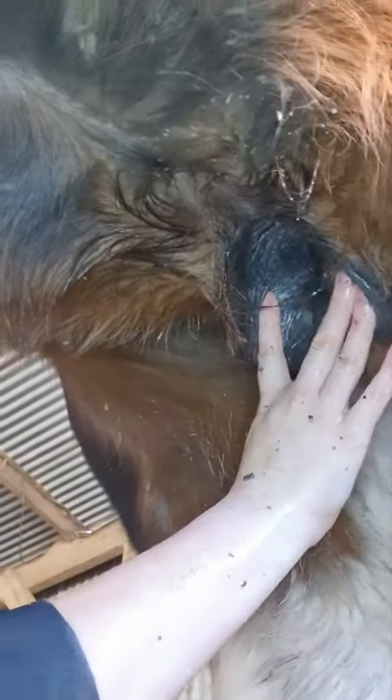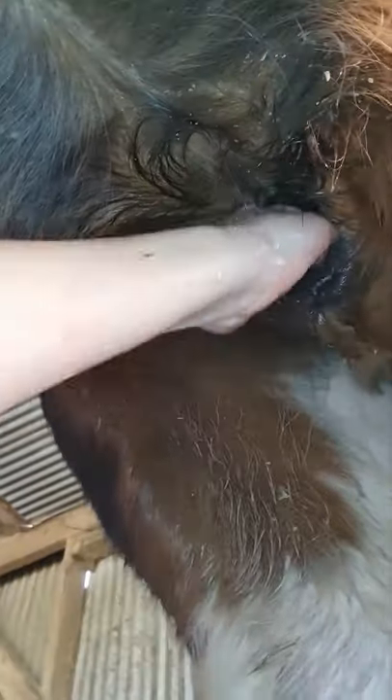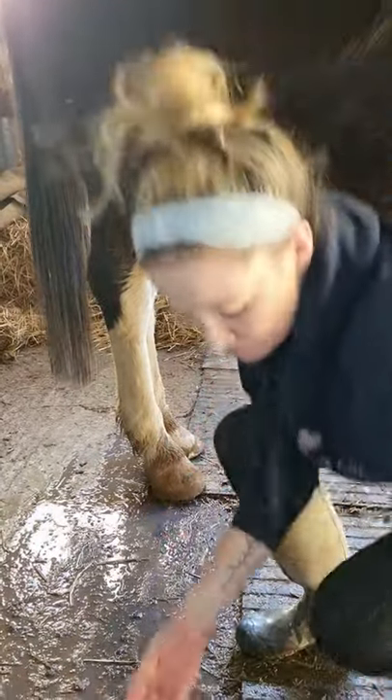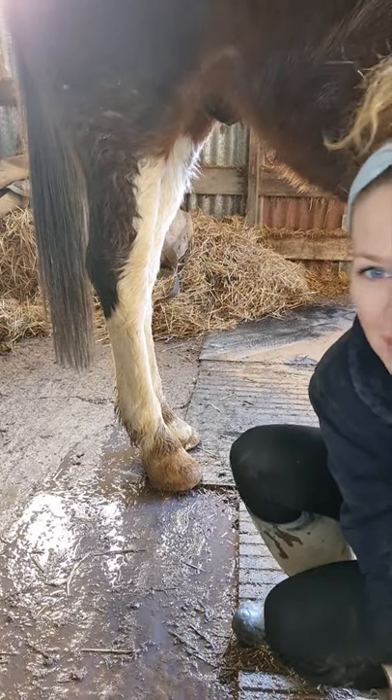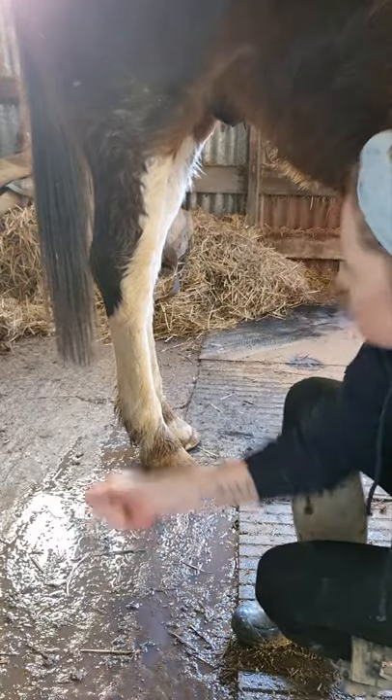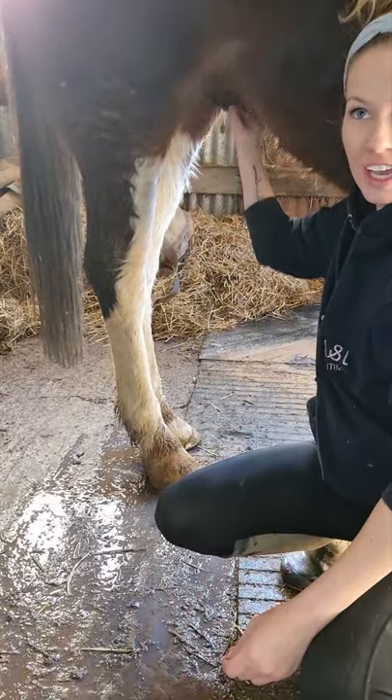Let me show you the penis area of the horse — the willy — so I can get my hands right up in there. This is how it works: it basically retracts right up inside, so if I put my hand in I can feel the tip of his penis right at the back. I really need him to drop it so I can clean the shaft properly. It's weird, I don't fully understand it.